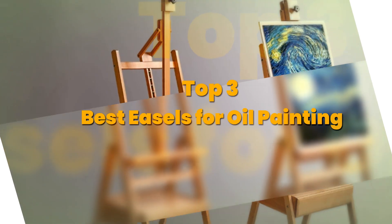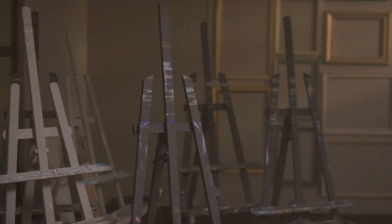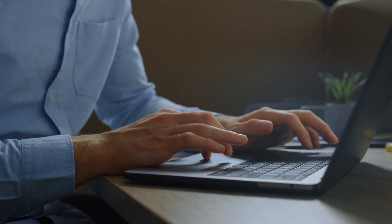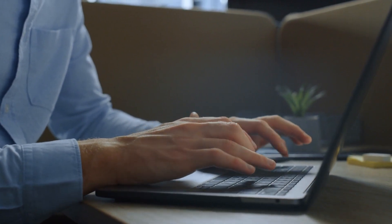Today's video is on the top three best easels for oil painting. Through extensive research and testing, I have put together a list of options that meet the needs of different types of buyers. So whether it's price, performance, or the use of it, we've got you covered. For more information on products, I have included affiliate links below, which are updated for the best prices. Now, let's get started.